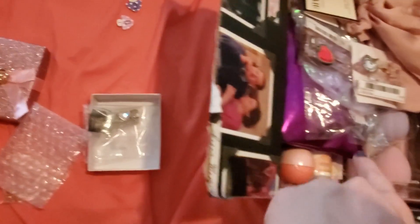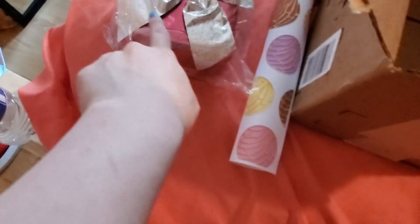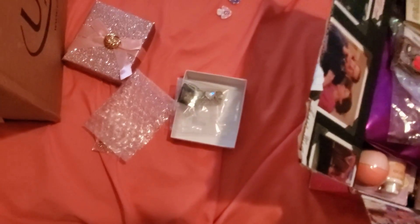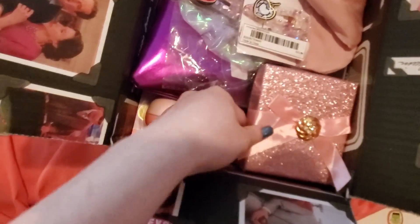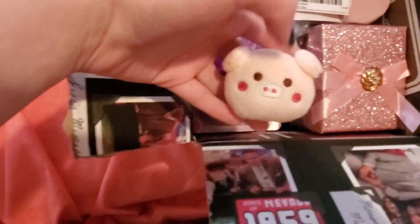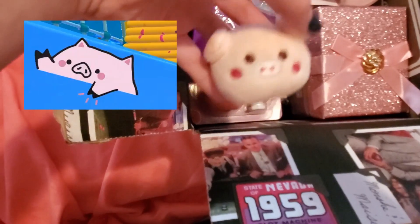I would probably say the lemon EOS set, the pig item, and the bracelet would be my top three — if I could only send three items, I would have chosen those. Okay, this video is turning out to be super long, so feel free to skip around.